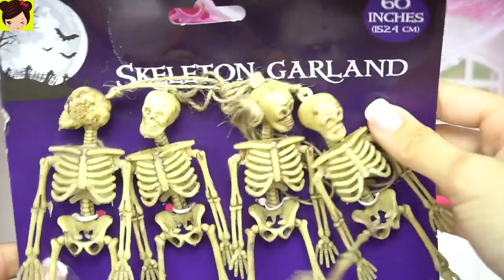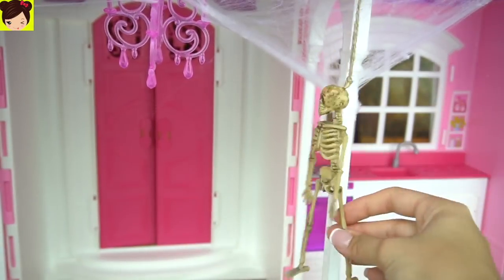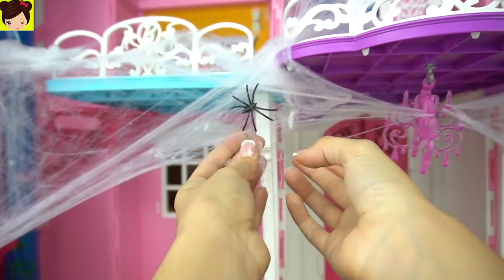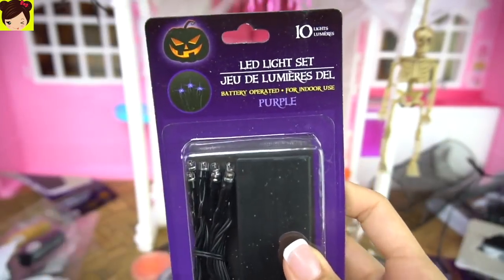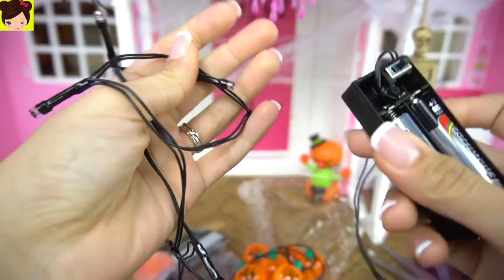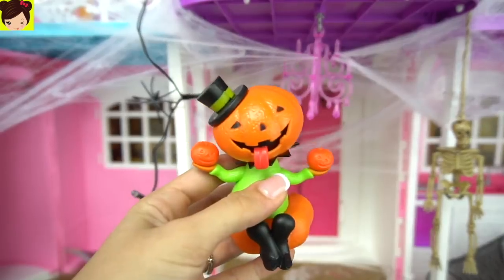I found these skeleton garlands from the dollar store and we're going to be hanging them up randomly in the house — one in the entrance and one by the door. And I almost forgot to put spiders on the spider webs. Now I found this little LED light set. This is a purple light and there's also an orange version. These are also from the dollar store and they're battery operated, so these are perfect for the dollhouse. They're pretty small, so these are going to make the house look really cool.